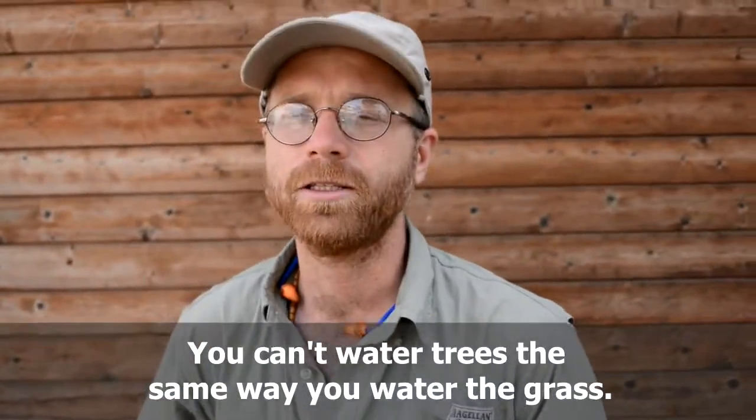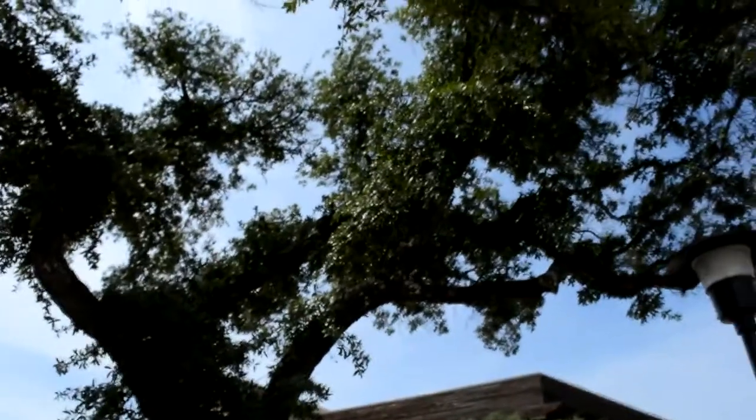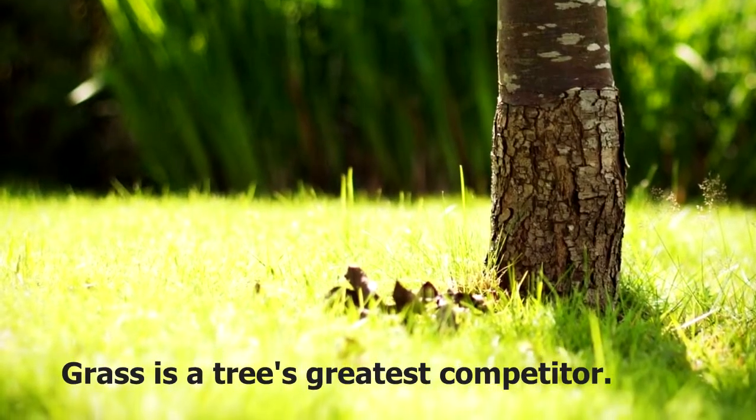Most people think that watering their trees is much like watering their grass, and it's actually very different. Watering your grass you're probably going to do 20 minutes, maybe three times a week or one time a week. The grass roots are very shallow, so it's able to absorb water quickly — and it's actually the tree's greatest competitor.